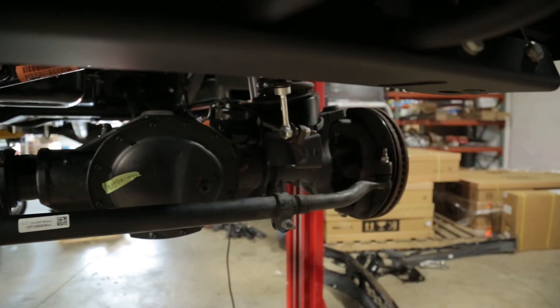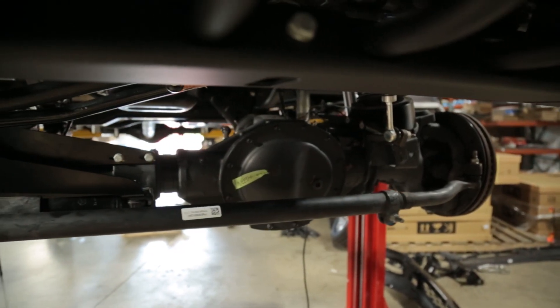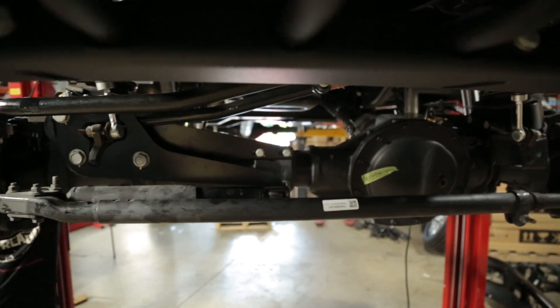In addition to the suspension up front, we added an ARB air locker with a diff breather for additional performance off-road.